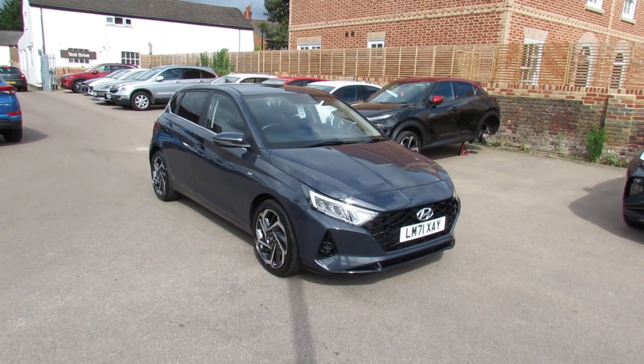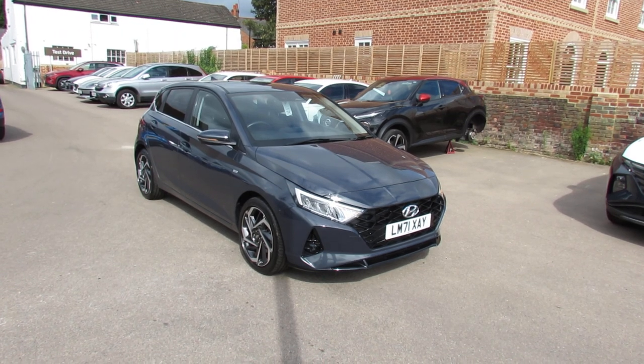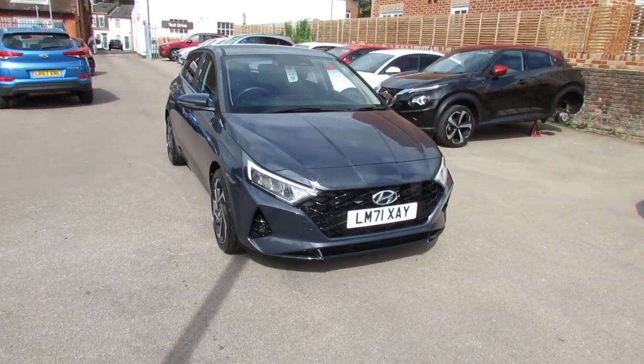Let me show you this. We've got a Hyundai i20 and this is the one litre turbo, and it is a mild hybrid. This is the top of the range — it's a premium and it's also an automatic. So let's take you around and show you this car.